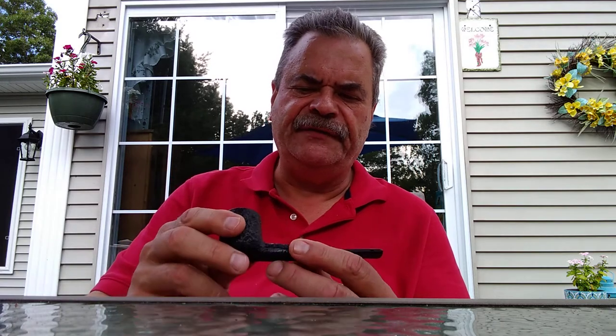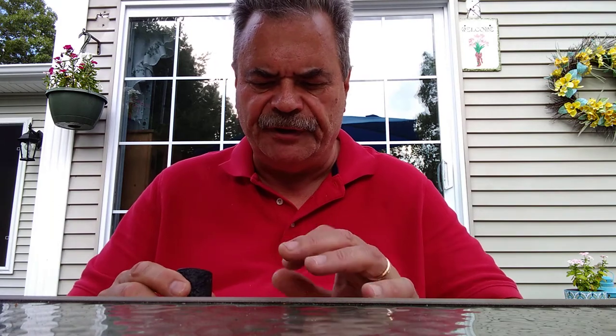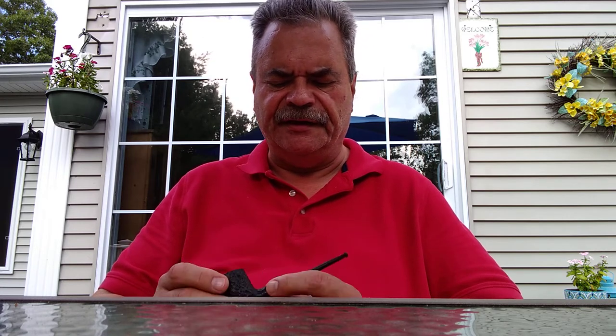The stem went in really tight, almost to the point where I was afraid I was going to break it. If any of you have some advice — I've heard that if you put some unscented soap on it, it can help. I'm not sure what the issue is. I may have to ream out the shank a little bit with the knife.